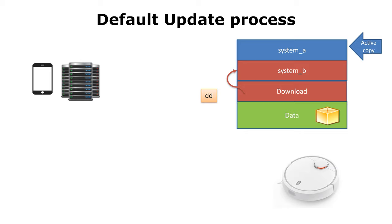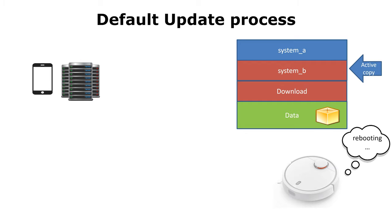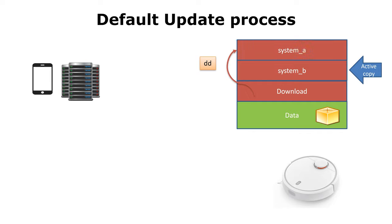The modified image is then copied to the passive copy of the operating system. The robot will then reboot and boot into the new updated copy. Then the new firmware will be written into the former active copy of the system. And now the firmware of the robot is updated.